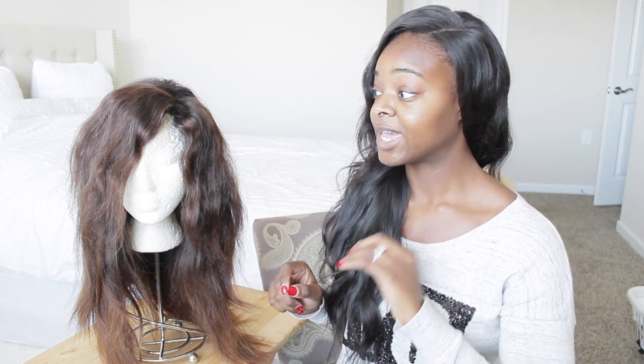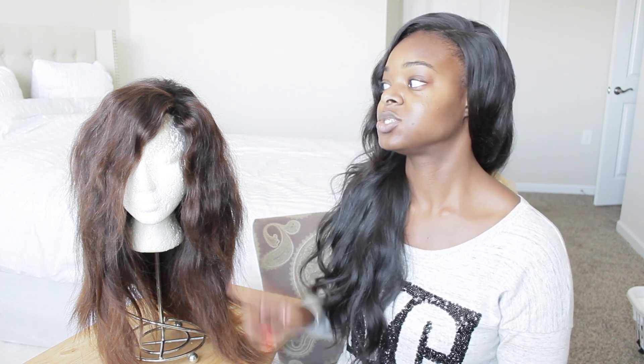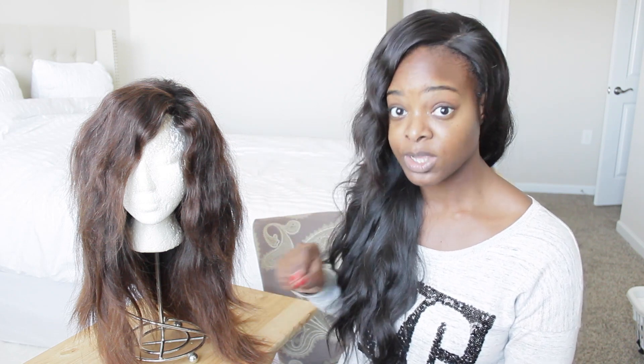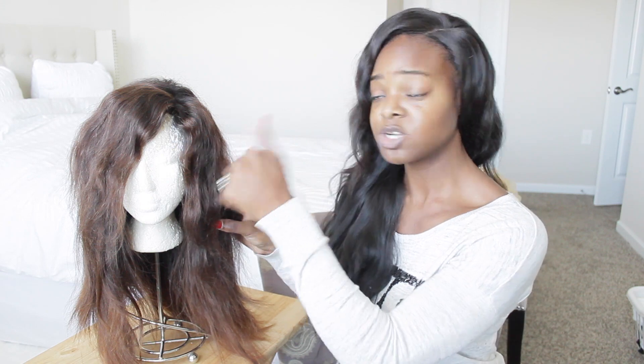This hair did not tangle at all — I was so surprised. I came out of the water, took out my ponytail, brushed out my hair, and there were no tangles. I was really happy about that. I wanted to test how this hair would hold up if I went swimming, and it held up perfectly.